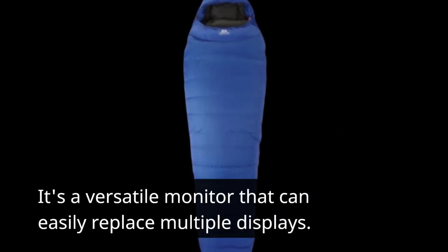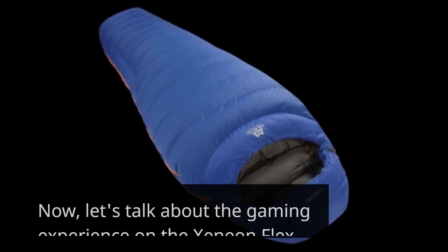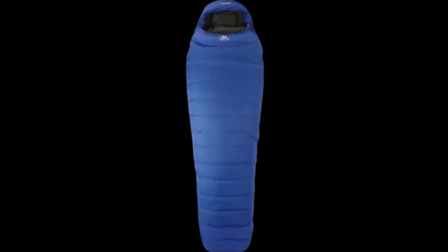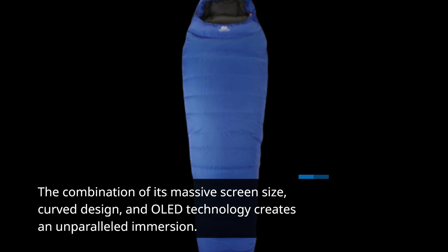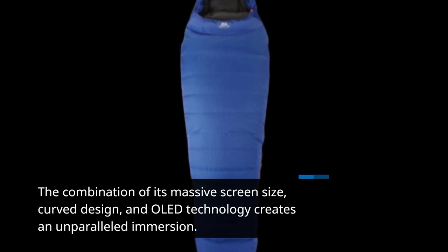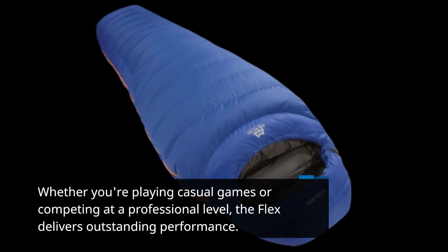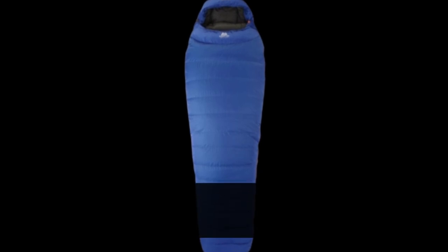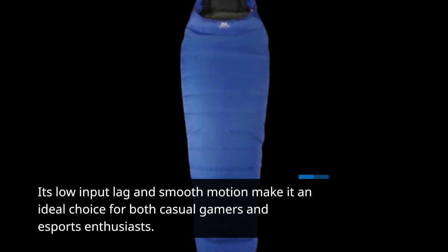It's a versatile monitor that can easily replace multiple displays. The combination of its massive screen size, curved design, and OLED technology creates an unparalleled immersion. Whether you're playing casual games or competing at a professional level, the Flex delivers outstanding performance. Its low input lag and smooth motion make it an ideal choice for both casual gamers and esports enthusiasts.